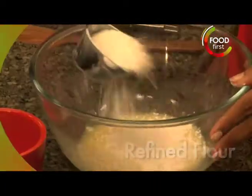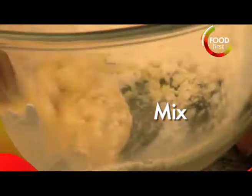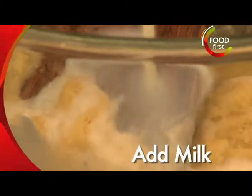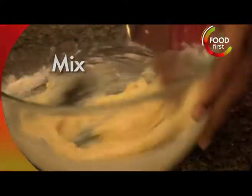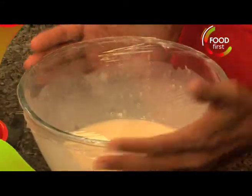I need one egg. Whisk up a little bit, refined flour and sugar. Mix this very slowly with some milk and give it a good beating. I need a small pinch of salt, so I'm just going to set this aside for a little while.